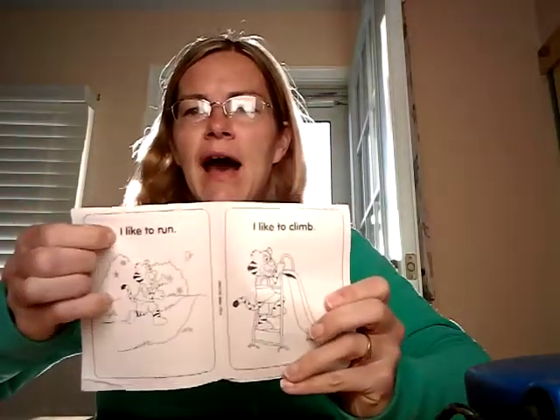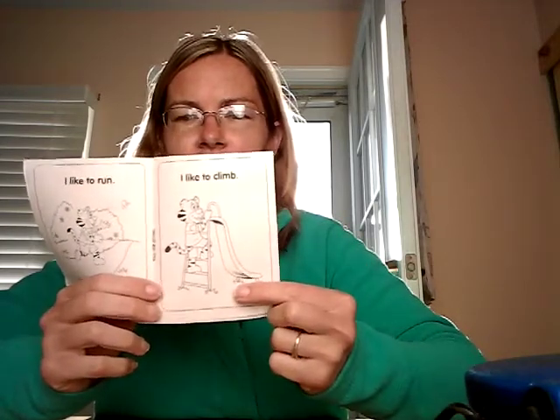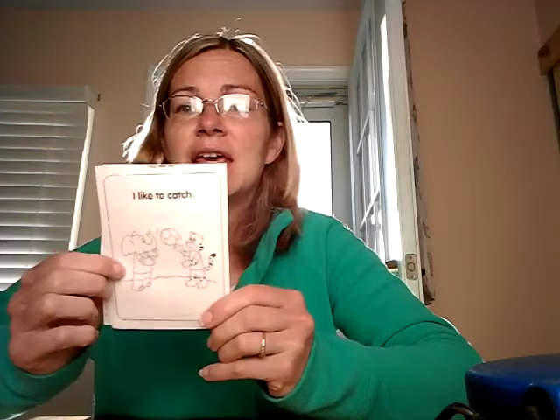Let's read our book: 'I Like To.' The sight words in this book are 'I,' 'like,' and 'to.' I like to run — he's running. I like to climb — he's climbing up the slide. I like to catch — they're having a catch. The end! So color your book, write your name on the line.